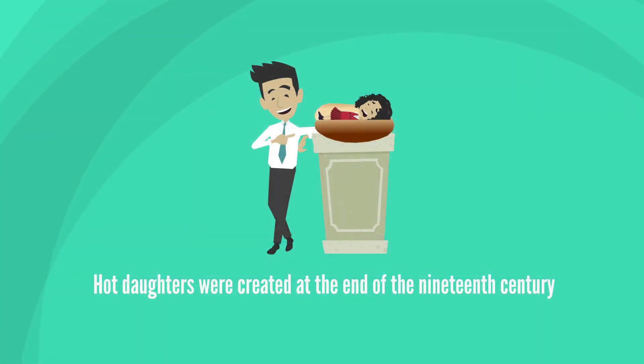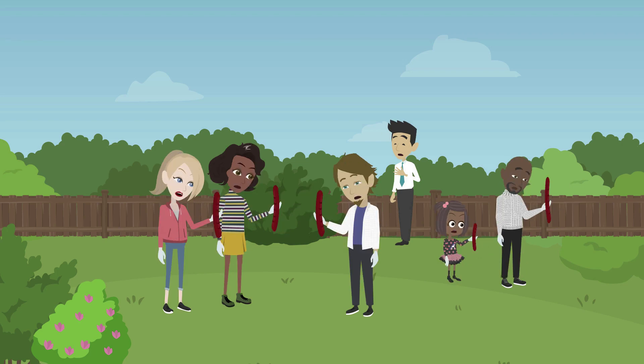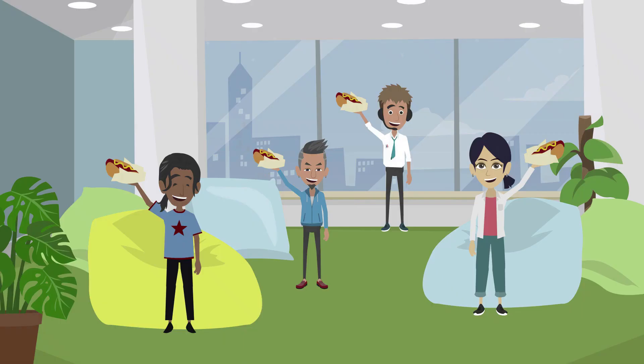Hot dogs were created at the end of the 19th century, when a sausage maker saw his customers wearing gloves on their fingers because the steaming sausages were too hot to handle. He put them in a roll, and that was the beginning of the hot dog in a bun. The rest, as they say, is history.